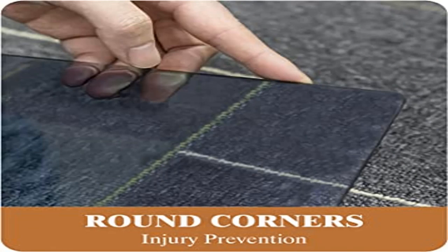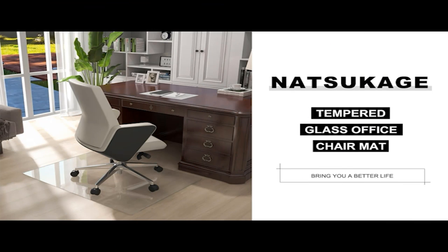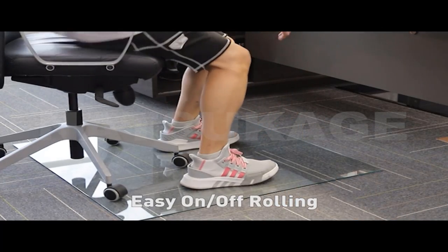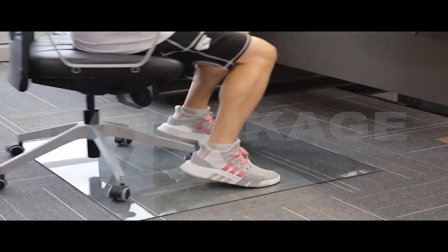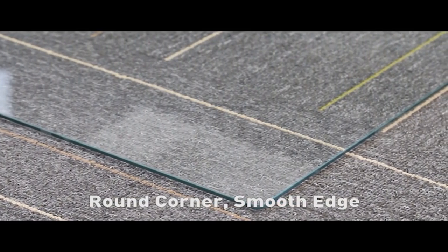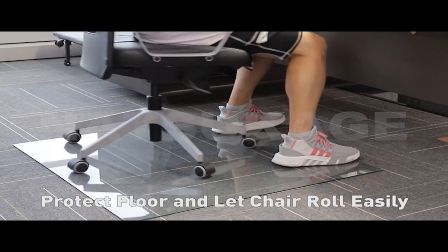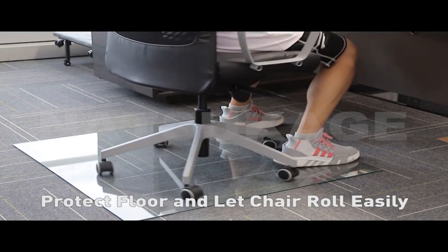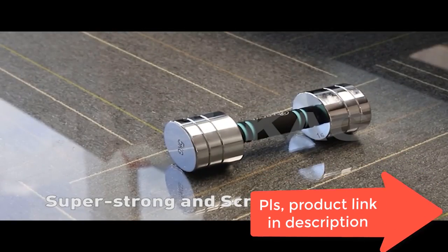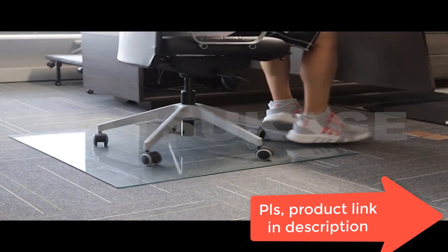Product 5: Natsukage glass chair mat, 46x53 inches — 1/4 inch high-grade tempered glass chair mat. Measures 46x53 inches and is made of 100% premium tempered glass. Suitable for all flooring types including carpet, hardwood, tile, and rugs. The perfect way to protect your floors from damage and allow you to glide smoothly on your office chair.